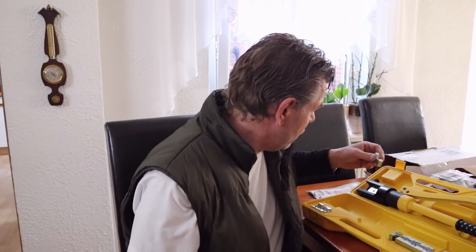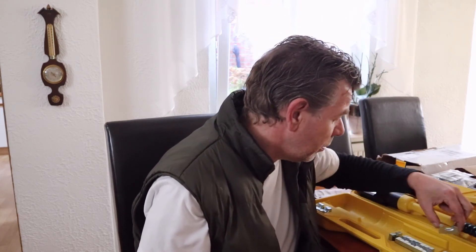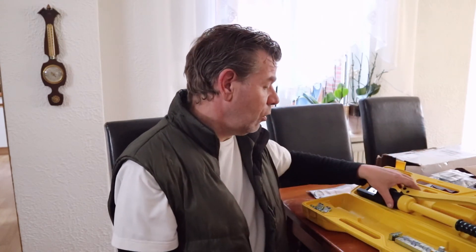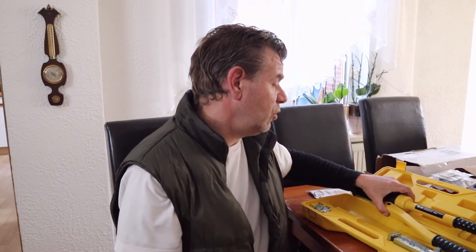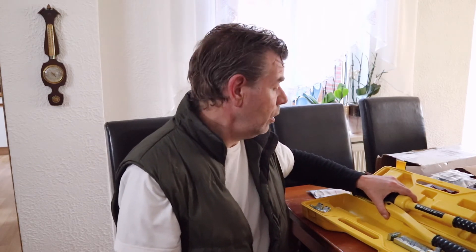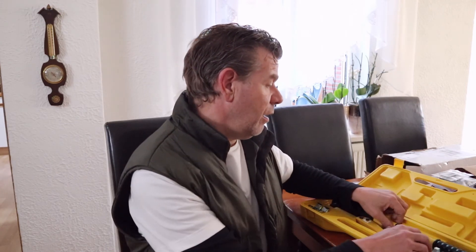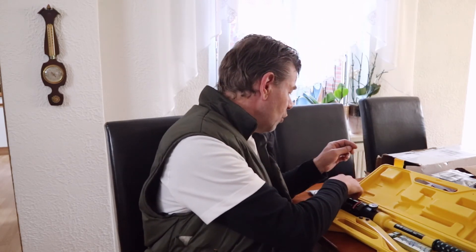The total crimping range is from zero to 300 millimeters quadrat and it has a crimping force of 100 kilonewtons, so that is really big. I have an instruction manual that I'm gonna read after this vlog.